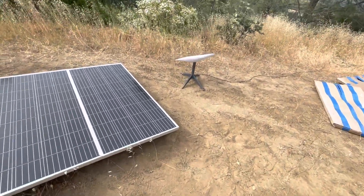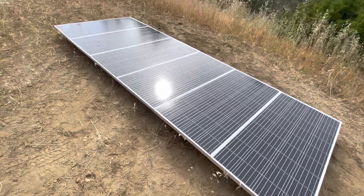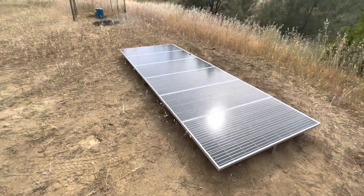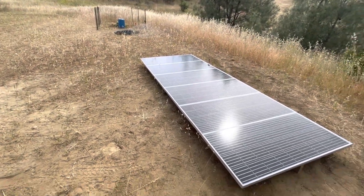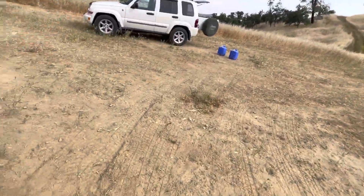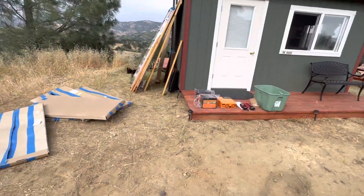There's my Starlink. This is pretty much where it's going to be. I might have it down towards the pumpkins a little more just so we have a little more space here. This is going to be a fun little project.